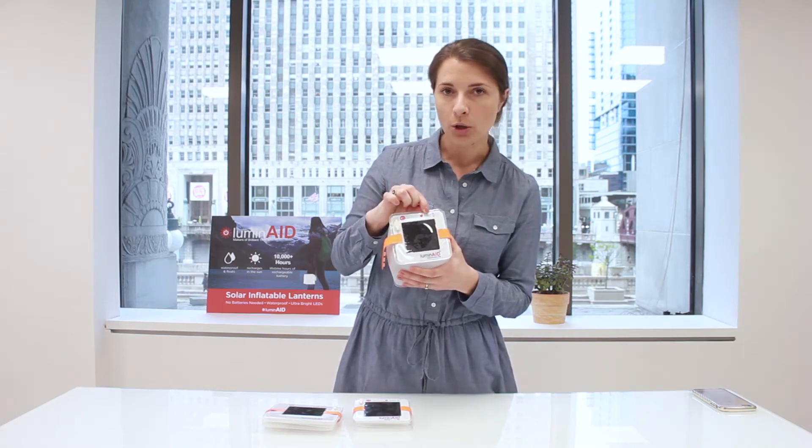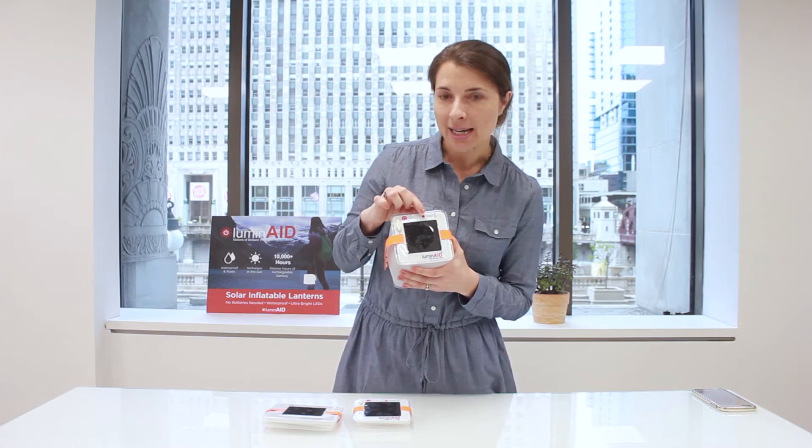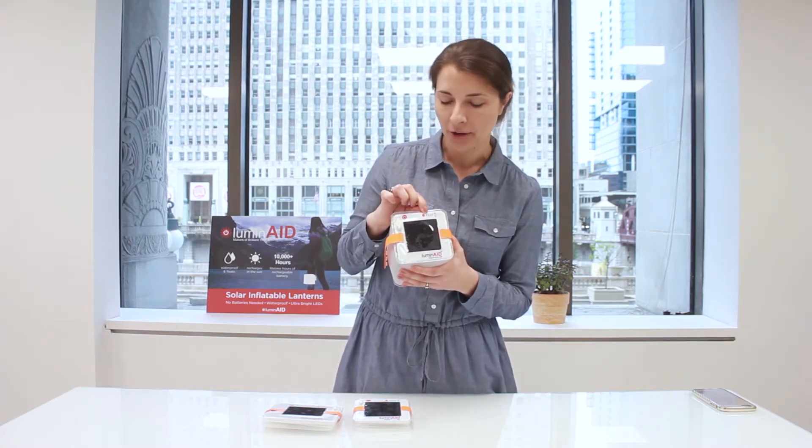The other type of indicator light that can give you information about how your battery is charging are these four green LEDs in the upper right corner. Right next to it is a red button. If you press this button you can see what percent charge your battery is.